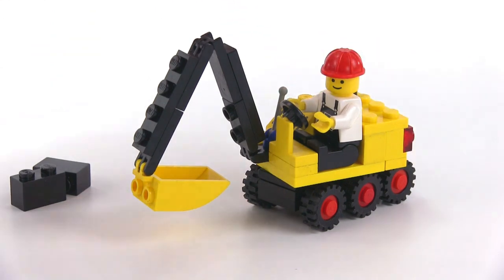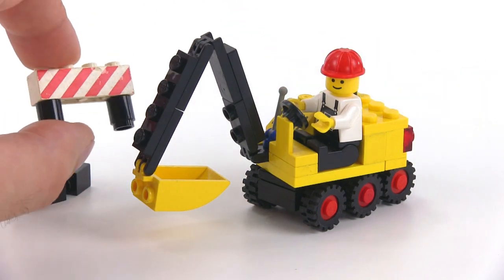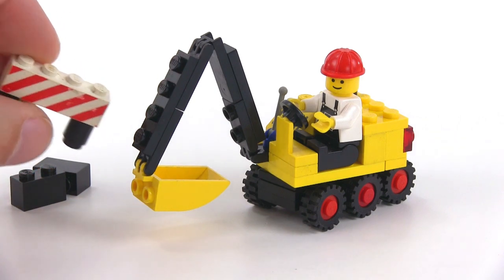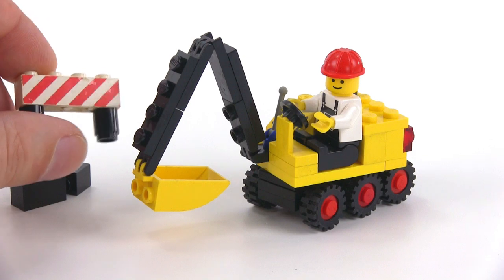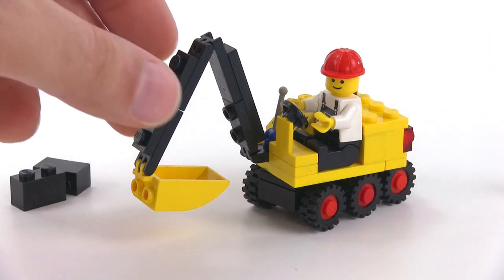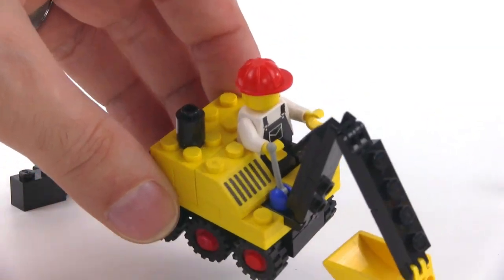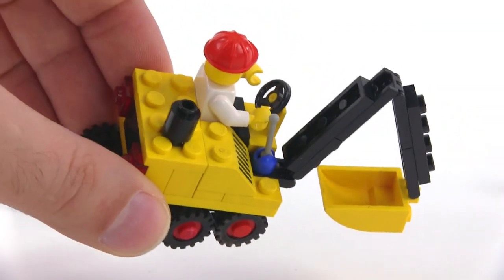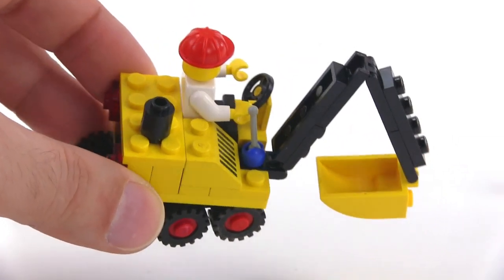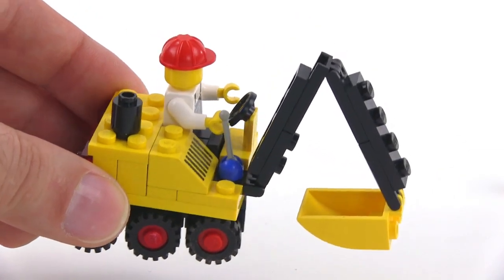It's such a small little build. They give you this little warning barricade. For how few pieces it has, it has some respectable detailing — with not only the steering wheel for controlling the movement of the thing, but also a single control lever on the side, which would be used for controlling the arm.